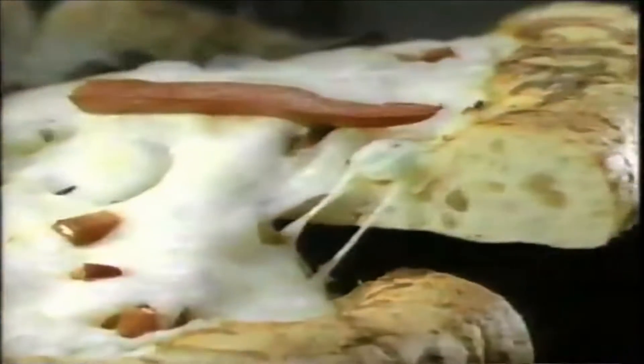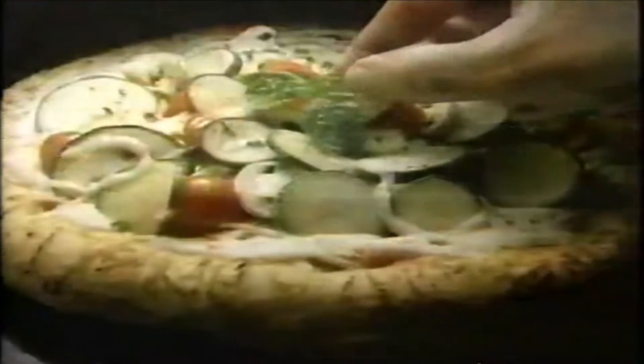Boboli is crispy, light, seasoned. Eight minutes in the oven. That's right. Just eight minutes and look what kind of beautiful meals you can create.